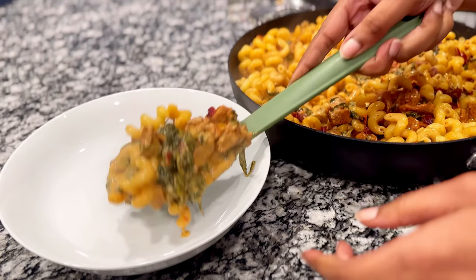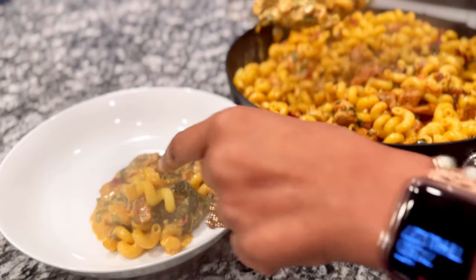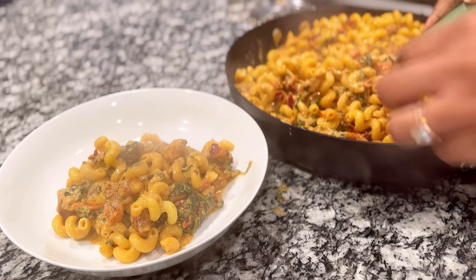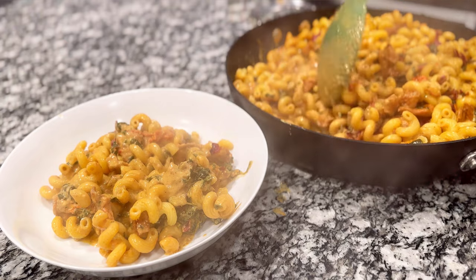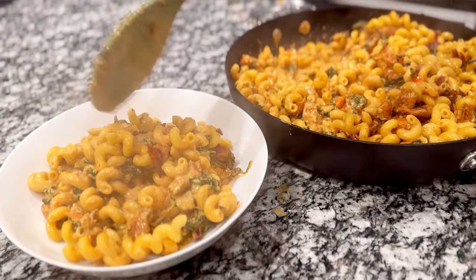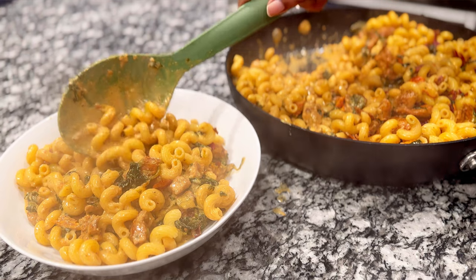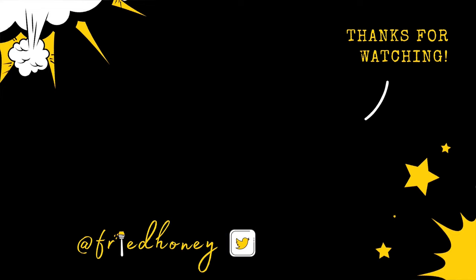Then you just plate the pasta. If you want more sauce, you can add more milk or cream in the beginning — you might need to increase the seasonings — or you can add in pasta water when mixing everything together. The pasta water is already salted and has starch from the pasta, so it will thicken up along with the sauce as you stir. Thank you for spending about 13 minutes of your day with me today. Hope you have a great rest of your week. Bye!